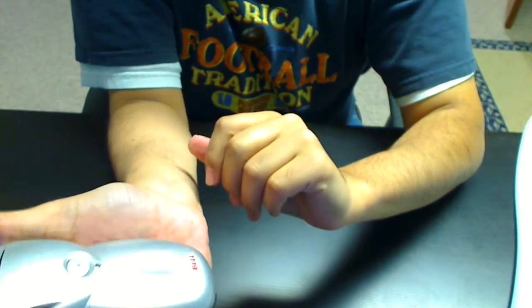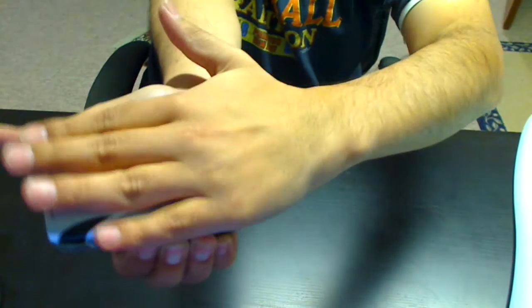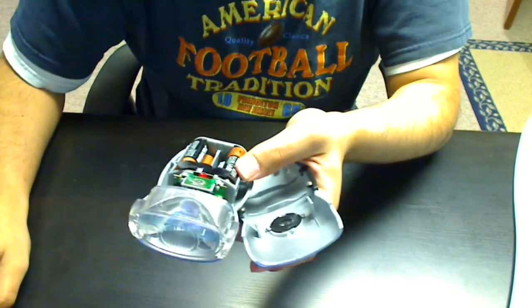So again: use your fingers and palm, apply force on the side, squeeze back, and it pops off. I hope this helps you.